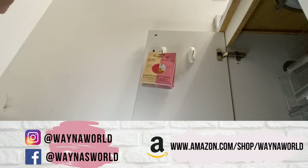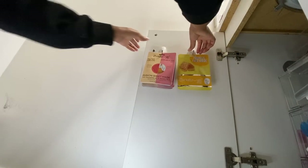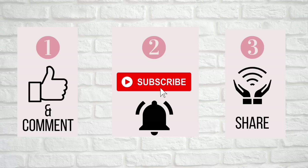Starting off, I was originally just going to add some hooks to my doors, and from there it just went out of control.